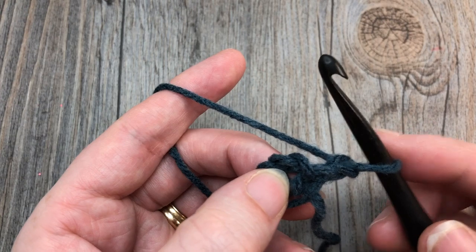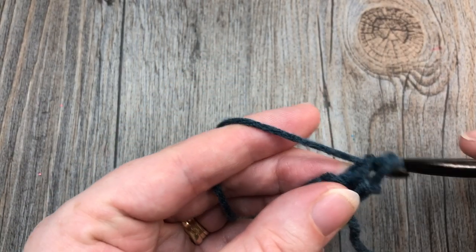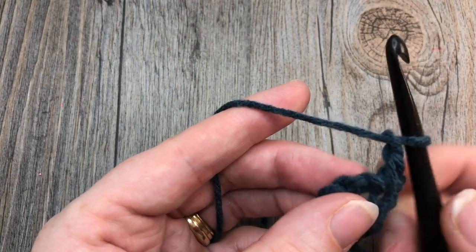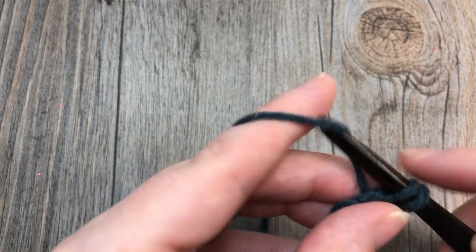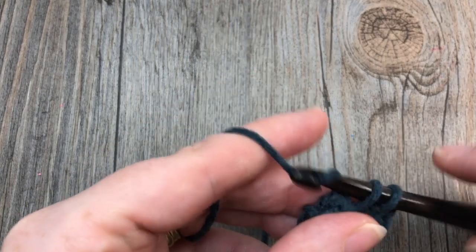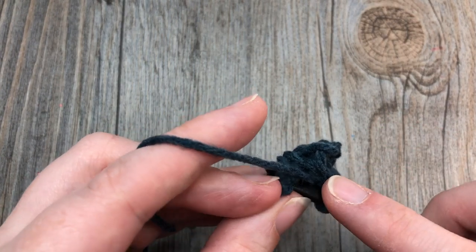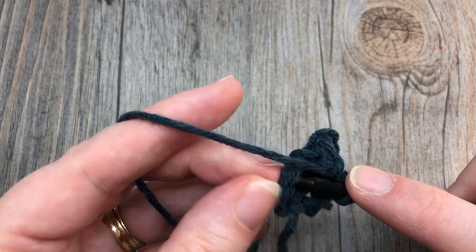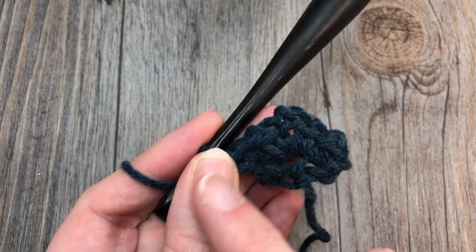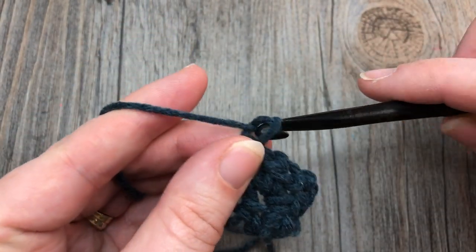For row two, you're going to single crochet into that first single crochet stitch. Chain one, then into your chain-two space work a single crochet, chain two, single crochet. Chain one and single crochet into your final single crochet stitch. You should see at this point your triangle is starting to form. Chain one and turn your work.